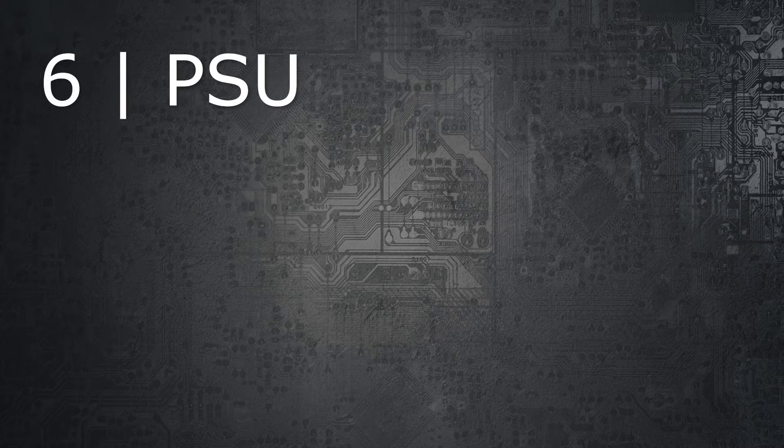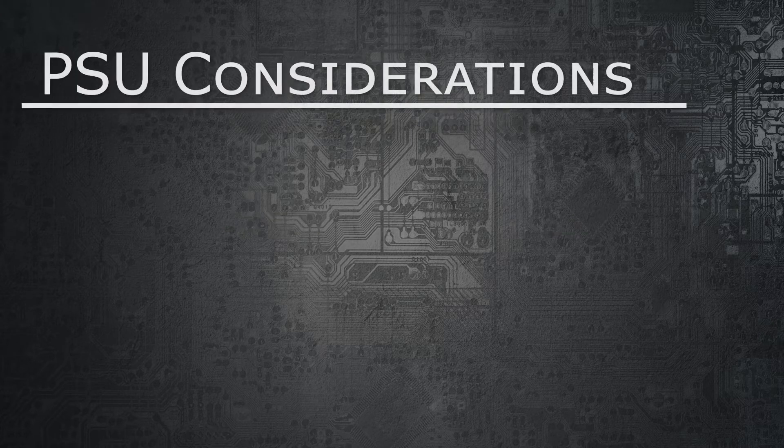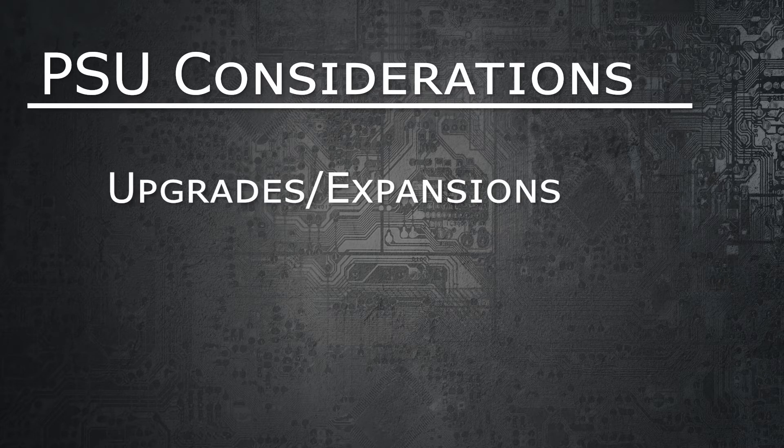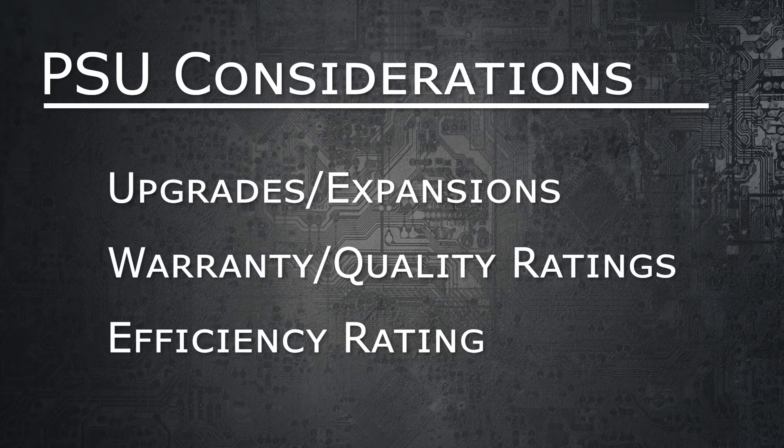The PSU is your power supply unit. It's the component that basically powers everything in your computer through modular cables and is designated by the amount of watts the PSU produces. The PSU you decide to use should reflect whether or not you plan on expanding your computer or adding things like other GPUs or higher-end GPUs. You want it to be high quality and make sure you get an efficient supply of wattage to all your components, especially because you're going to be running stuff at very high loads when doing renders.